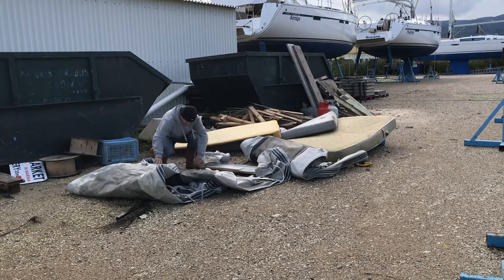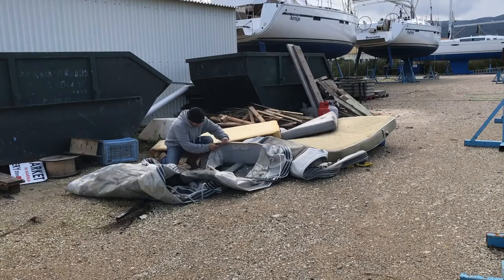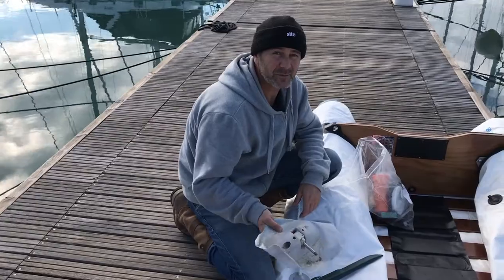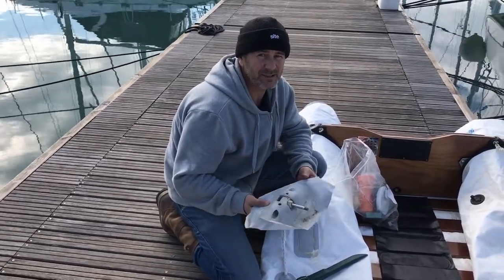Where did you get those from, Woody? There were a couple of old dinghies abandoned by the skips in the boatyard. So we took off their standard size rowlocks and now I'm going to fasten them onto the dinghy. So you've recycled then, Woody? Recycling, yeah. I did nick them — I recycled them.